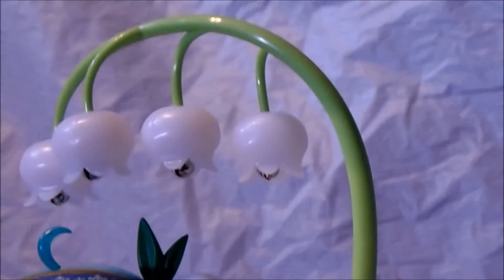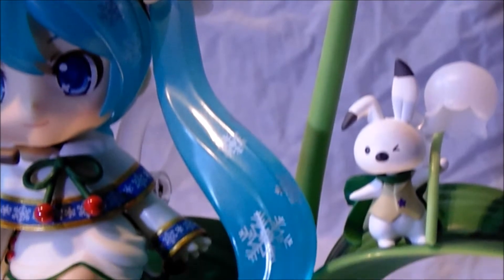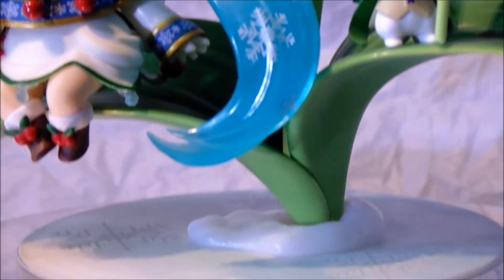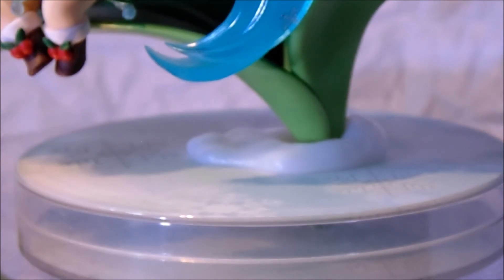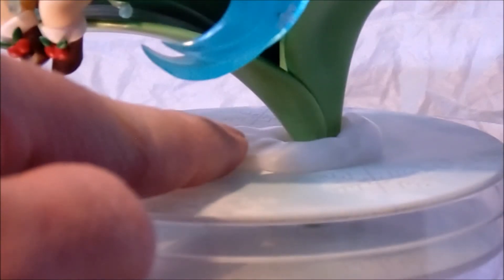And especially the base — if you come down a bit, I'll show you guys the impressive base. And this part here, where the base connects and the plant, is actual snow. This part here makes it give that snow effect, which is really cool. You've got a few snowflake designs here.